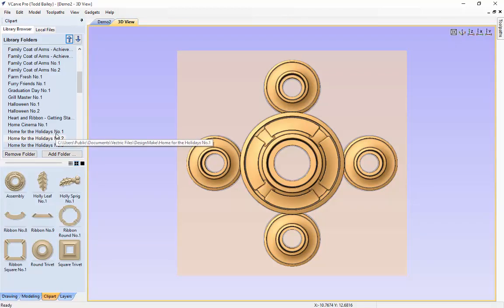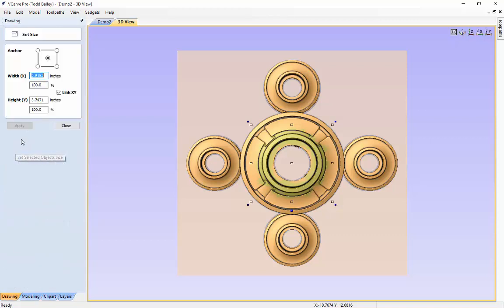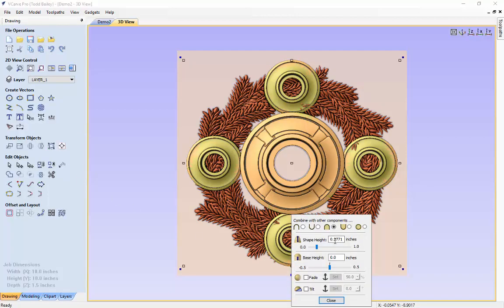Let's go over to our clip art tab and look at our Home for the Holidays number one project — we have a fur wreath. Let's bring in that fur wreath. Since these have been smartly modeled, we should easily be able to scale this up to the proper dimensions and it should fit perfectly. Let's go to our drawing tab and size it up to be sixteen and a half inches, just like we did with the fall wreath, and then change the shape height to be 0.6 — the same as the fall wreath.